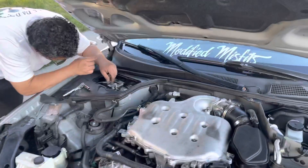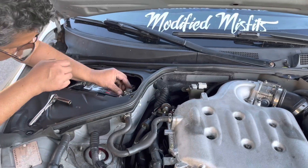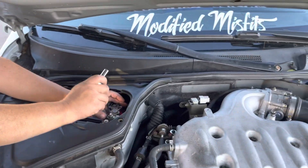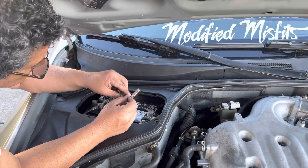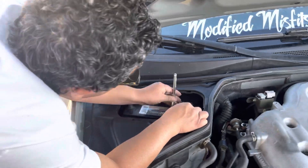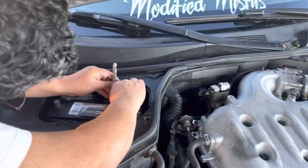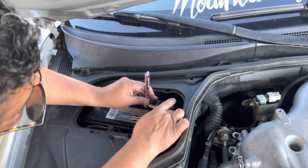All right, so now we're gonna reconnect the battery — that's your positive and then your negative. For that, what are we using? A 10? Yeah, 10 mil socket.